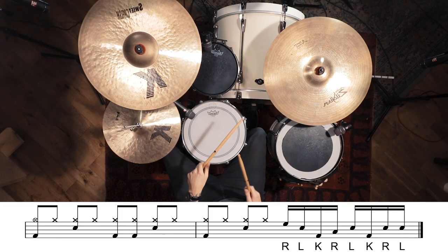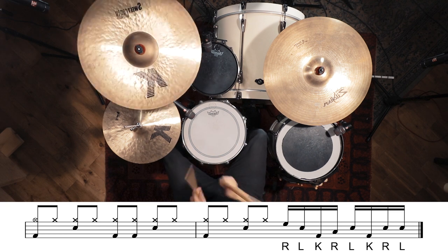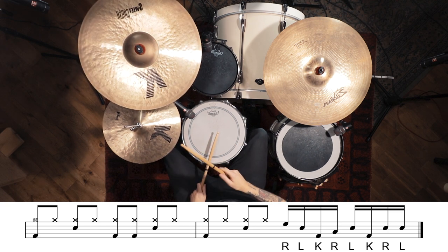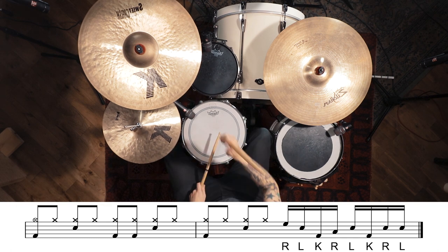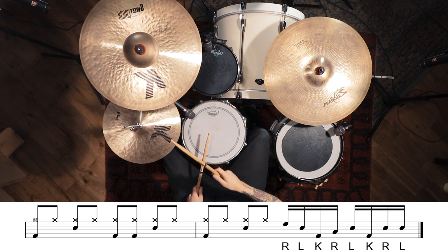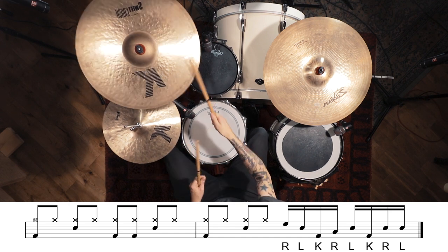Let's see what that looks like with the notation and me playing it through again at 70 BPM so you guys can play along at home.